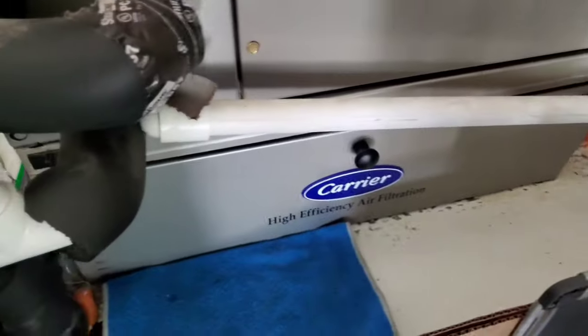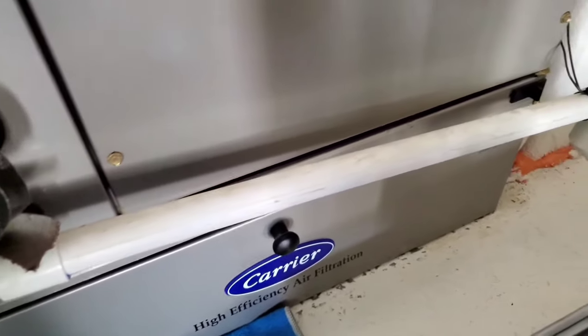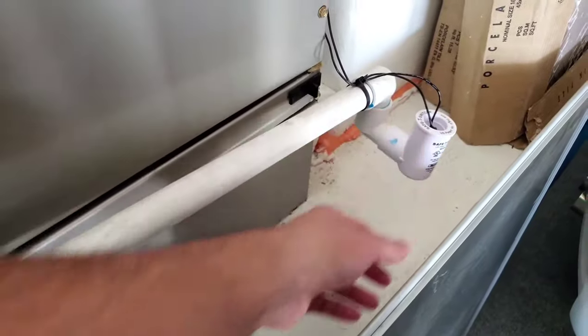One thing to note while we're here: this pipe coming out of the air handler should have a downward slope, so that if it does get full, there's no resistance — by gravity, it'll feed into this area right here and trip the switch.